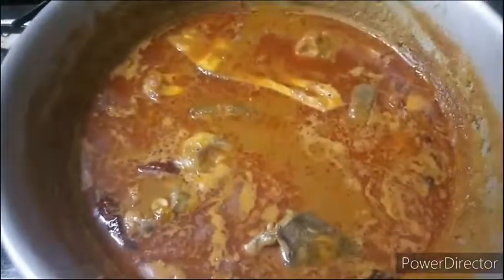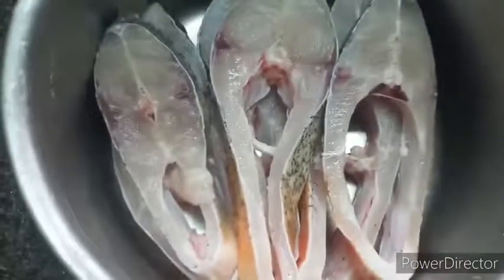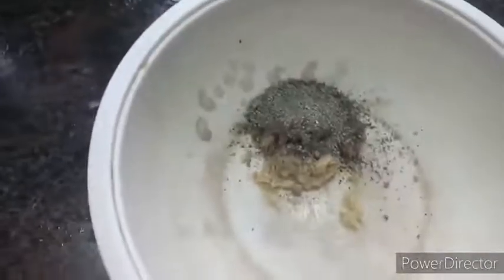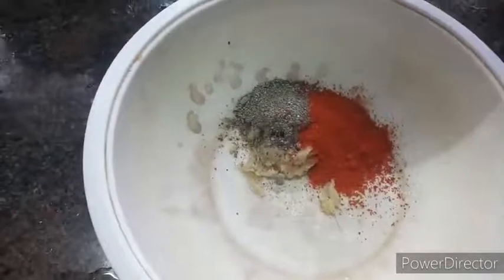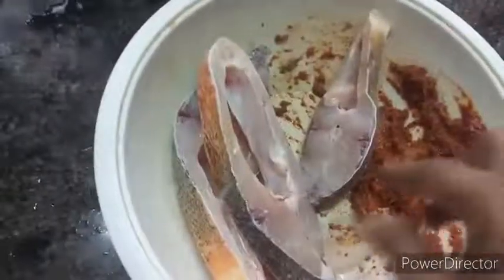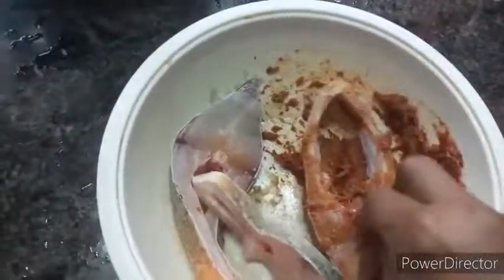Let's fry the fish. Put the fish in a paste of pepper and salt, mix in lemon juice and apply it well on the fish. Then place it in the fridge to marinate.